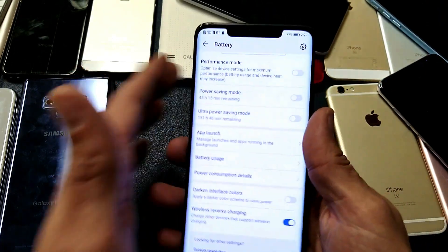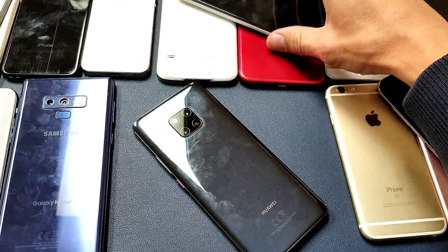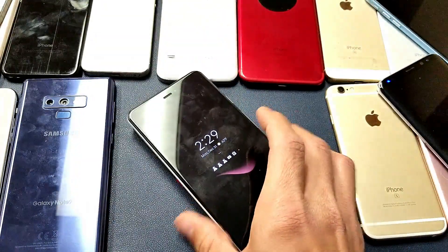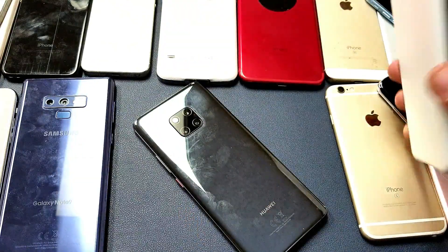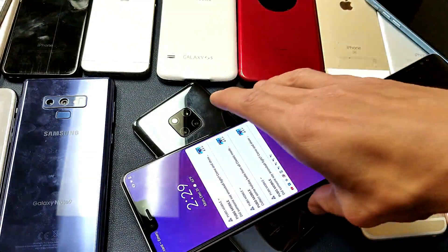So it's currently enabled. Now let me go ahead and turn the phone over and grab one of my other phones — here's a Google Pixel 3 XL. Let's go ahead and pop this on like that. It's charging right away. Let me pull this off and put it sideways. Okay, no problem.